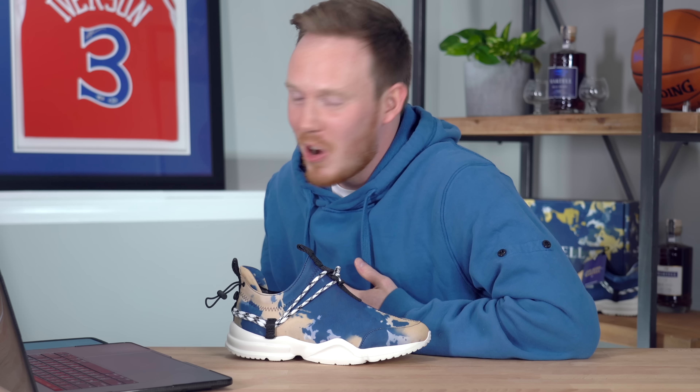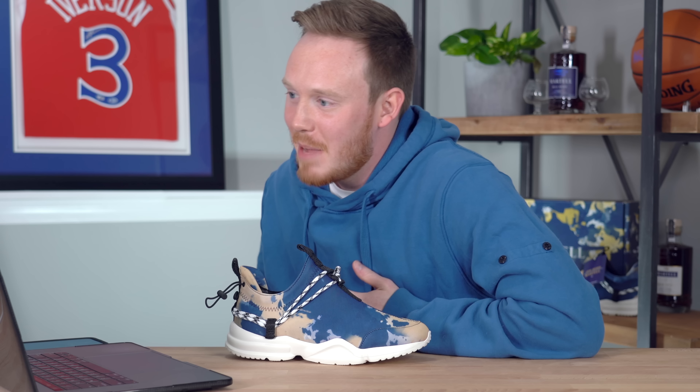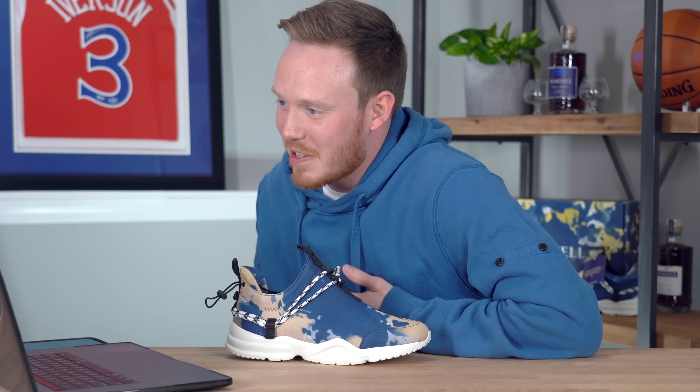For those of you interested in winning one of the 100 pairs of the John Geiger 002 Martells available to the public, entering is really easy, but you do have to be 21 or over. All you have to do is follow Martell USA on Instagram and post a picture of yourself with a bottle of Martell Blue Swift. Then tag Martell USA on that post and use the hashtags MartellXJohnGeiger as well as hashtag sweepstakes. Make sure to have your entries in by April 30th, 2021.